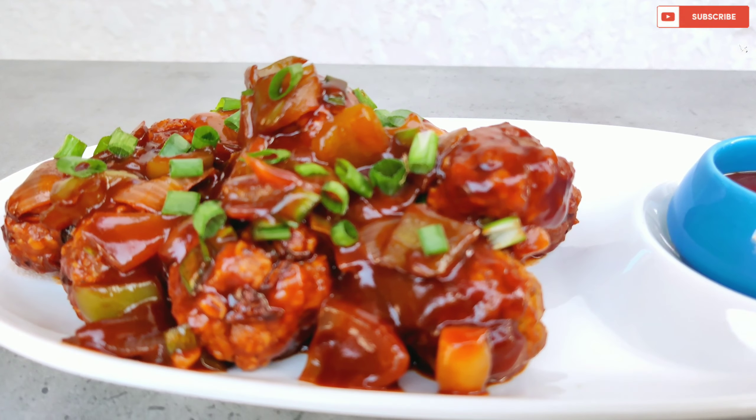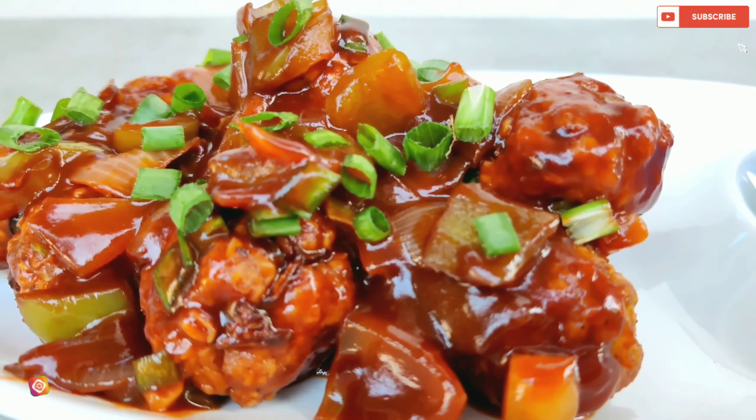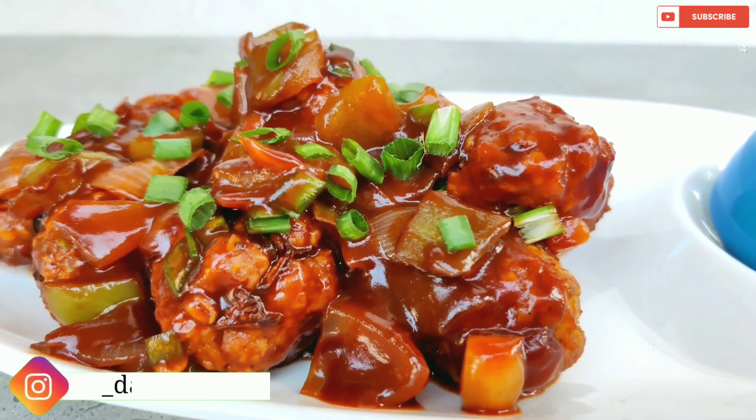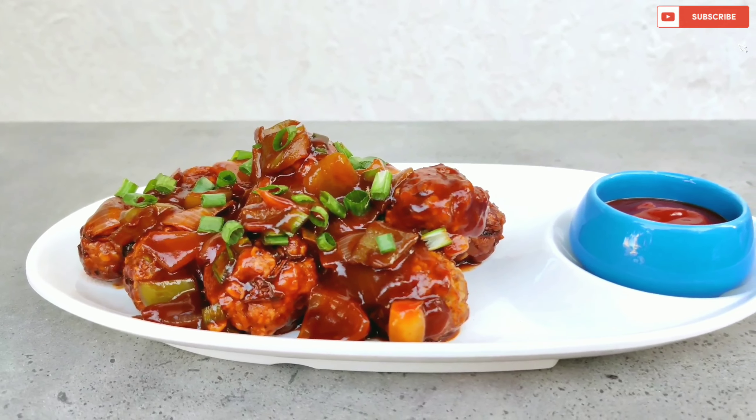Here is an innovative take on oats. Try this healthy and tasty recipe of Oats Manchurian that is made without maida, but tastes super yum! If you like this recipe, then comment below, subscribe to the channel, and see you next time.